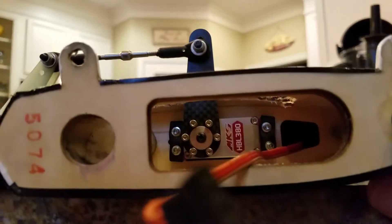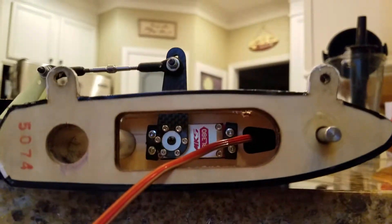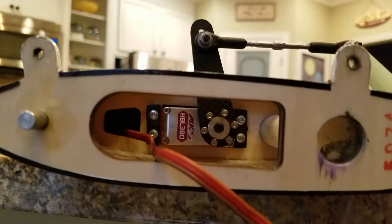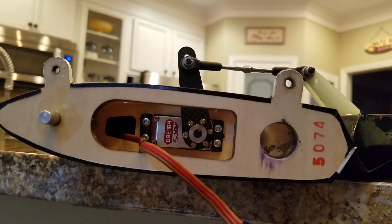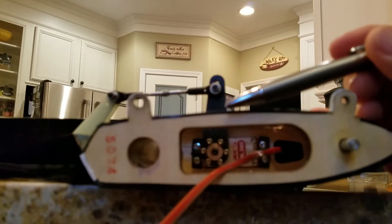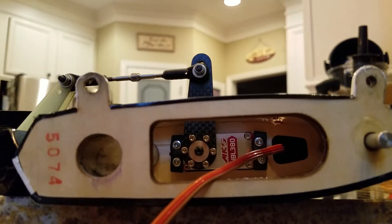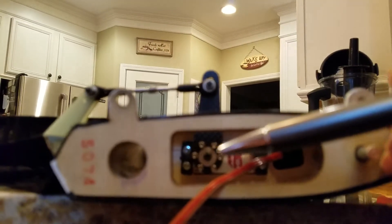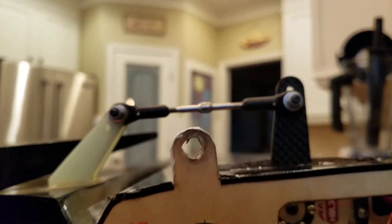Step three: after you install the servos and power up, you want to use two of the same servos — in this case the MKS 380 — and two of the same arms. Not two different manufacturers; use two of the same, like the Extreme Flight ones. With the radio powered and everything at zero, you want to set these to 90 degrees to the servo case — 90 degrees on both.